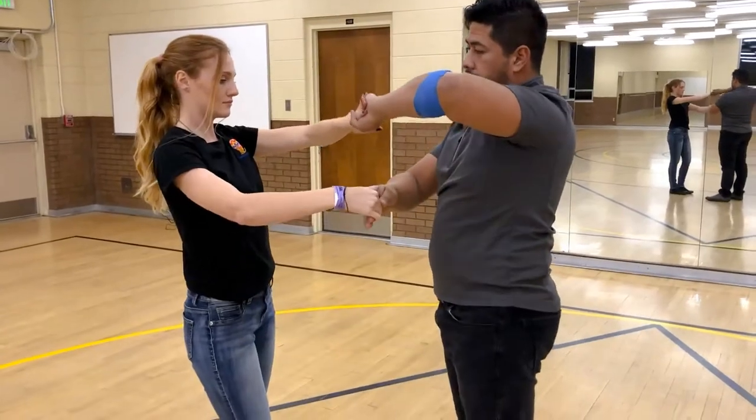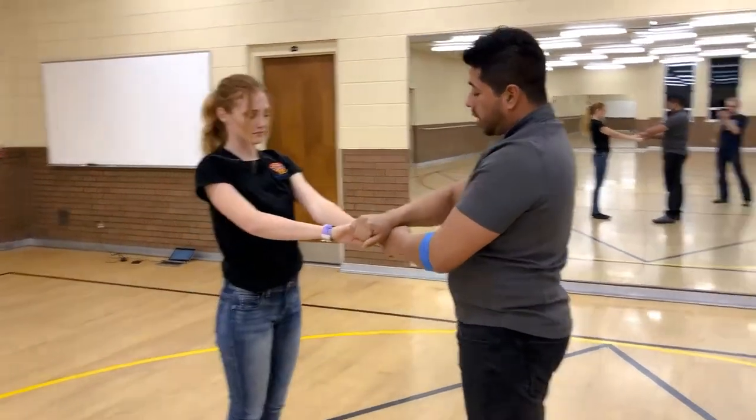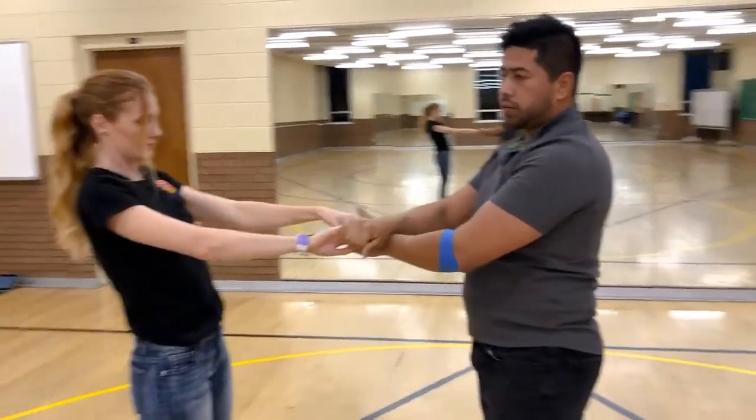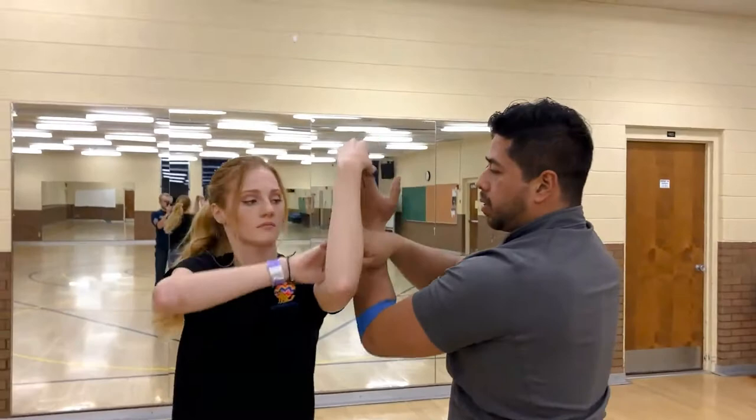From here, gentlemen, we're going to spin your girl around one time. Once you're here, the easiest thing you can do is bring your wrists together, and then you're going to spin the girl a second time in the same direction.